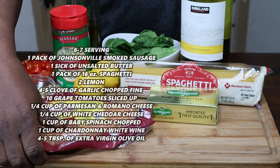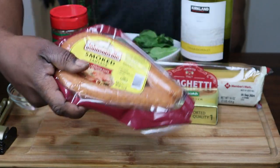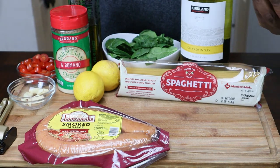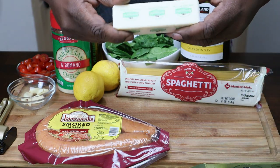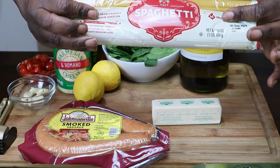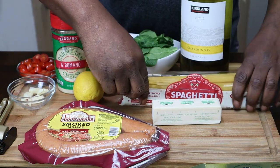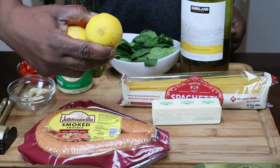Here's my sausage right here — that's the smoked sausage I'm going to use. You're going to use one stick of butter. This is Irish butter right here; I ain't never had it, I was just wanting to try it. I got some spaghetti right here. I'm going to use half of this — this is one pound of spaghetti, so it's going to be half a pound. I have a lemon right here, two of them actually.